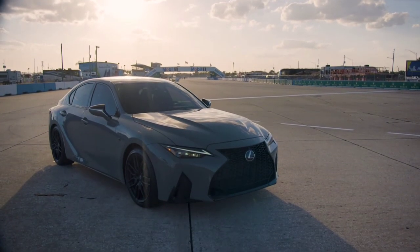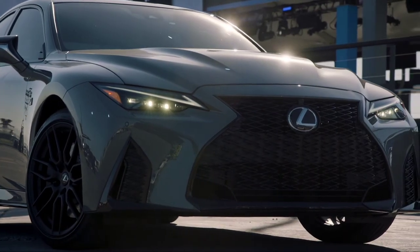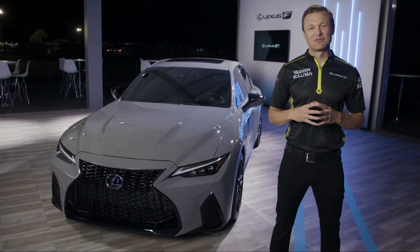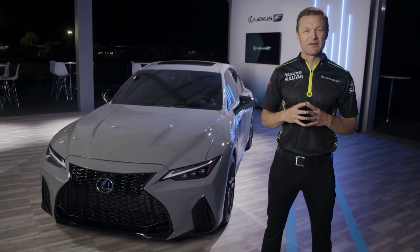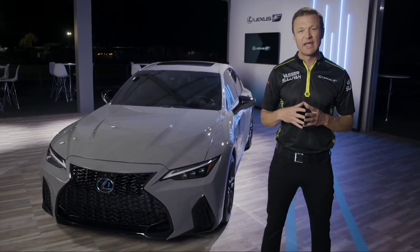We're thrilled by the interest we've received from Lexus enthusiasts around the world about the new IS500. We want you to know that not only are we listening to your feedback, but we're responding — and we think this is proof that your passion is helping to drive Lexus performance forward every day.